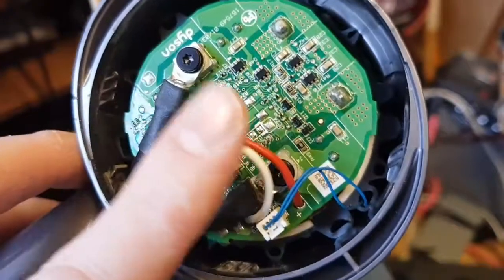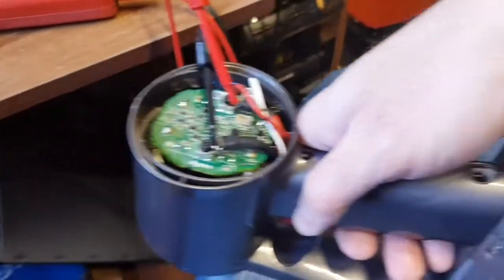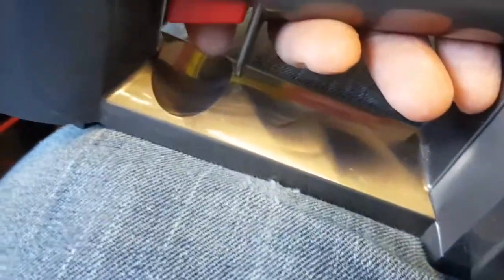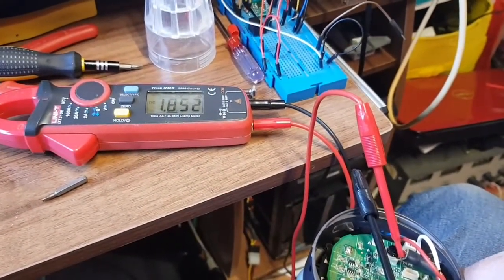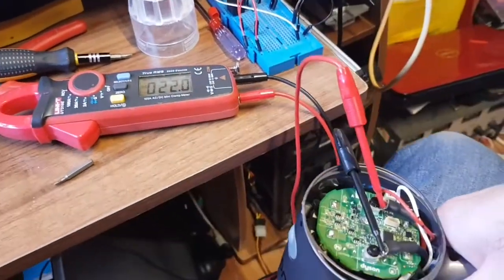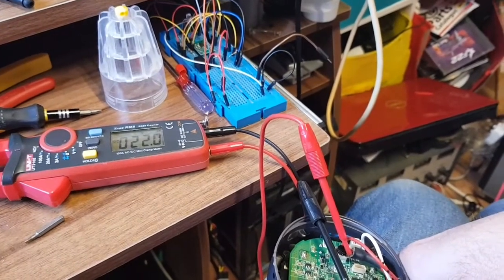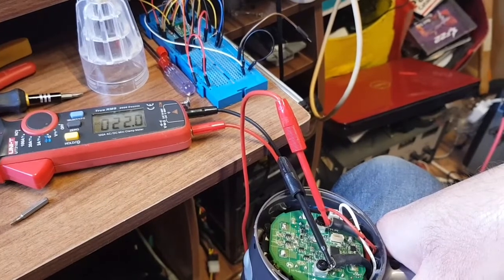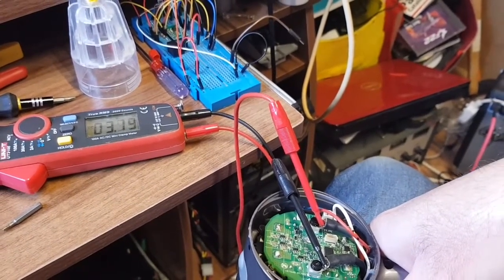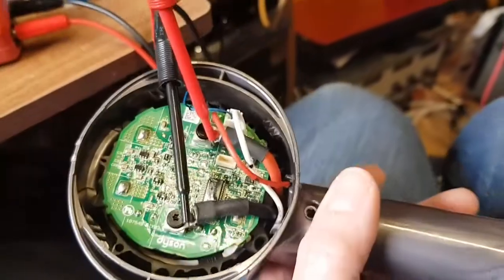So we'll put a meter across this, run the Hoover and see if we get spikes in power whilst it's failing. So this is the setup now - battery's on my lap, there's a magnet underneath here because of course you need the magnet for it to run, and I've got the meter across the terminals. It sounds better. That moved quite a bit of air. Still not failing yet though. And the flashing blue light means I've now just run it completely flat. It ran for a complete battery cycle and there was no hiccups whatsoever.